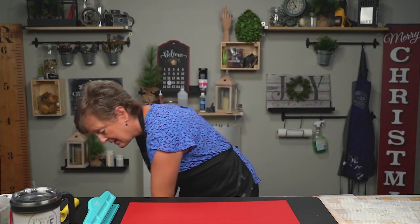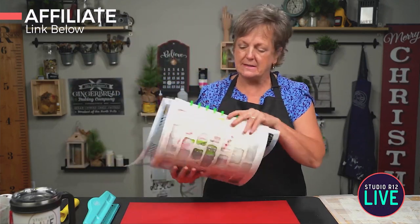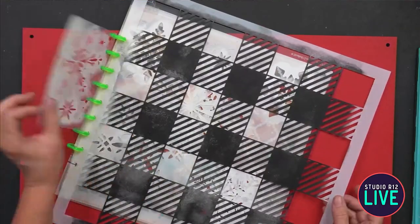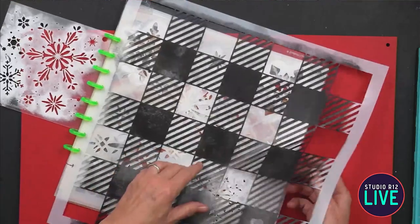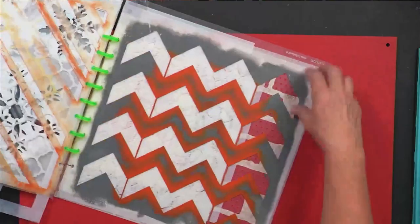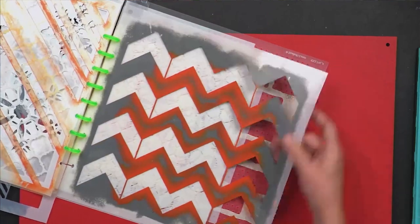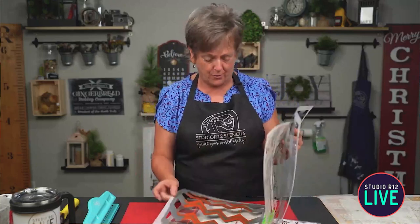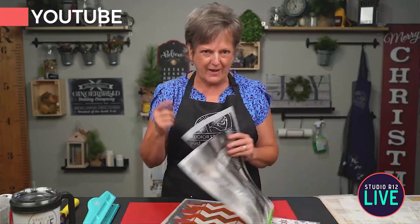We are going to paint some buffalo plaid. Buffalo plaid is so classic — you can use it for baby's rooms, you can use it to decorate your house, anything. You need a buffalo plaid stencil in your life because you can reuse our stencils a ton of times. This is an organization system we've got. You just save your stencils — you never know when you're going to need a Christmas word or a pattern. If you're interested in how to paint on fabric or pillow covers, we have a video for that, linked below.